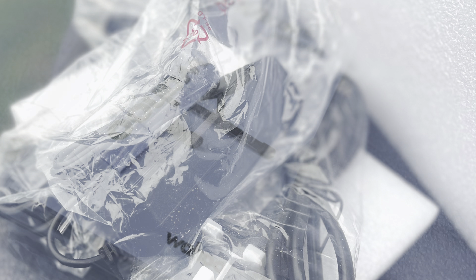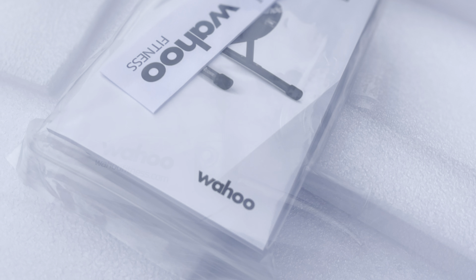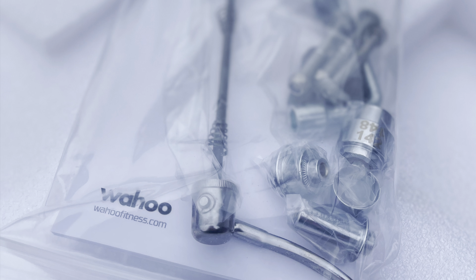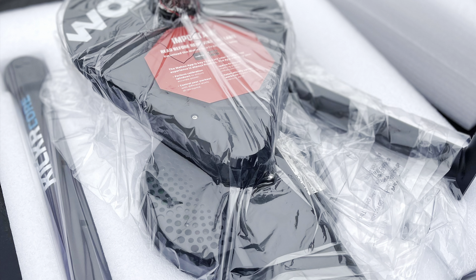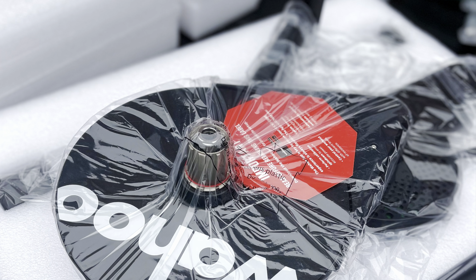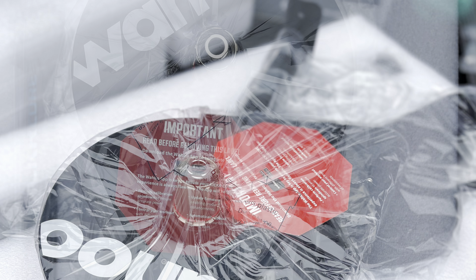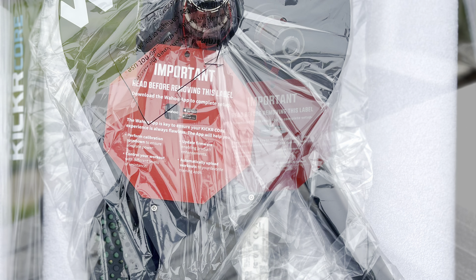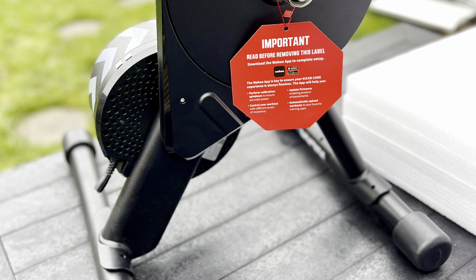You've got the normal cables for plugging it in, obviously. You've got the instructions, and you'll see there are warnings on there pleading with people to read the instructions. You can do thru-axle and you can do quick release on this turbo trainer, and what you have is fixed legs — it doesn't fold up. So those of you with restricted space, this might not be the one for you, but how many people do fold up the turbo trainer anymore? So that's the Wahoo KICKR Core. Here it is fully built with the warning notice to read the instructions.